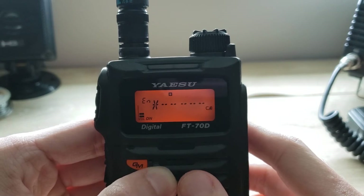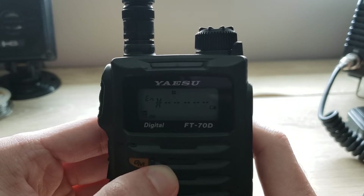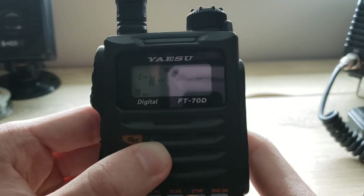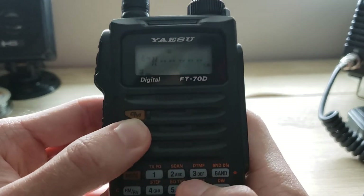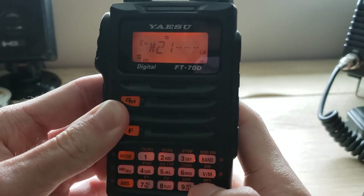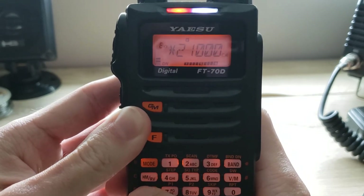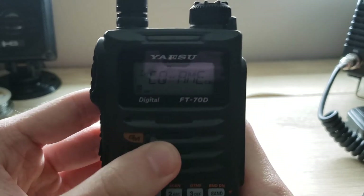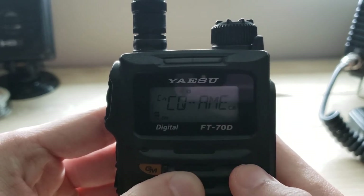You can type in manually with the keypad the individual node number of the room. Let's type in 21000, which I believe is CQ Worldwide or maybe CQ America. Once we have entered that node number, press the AMS button.